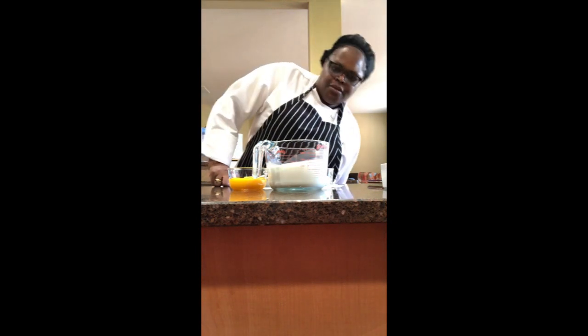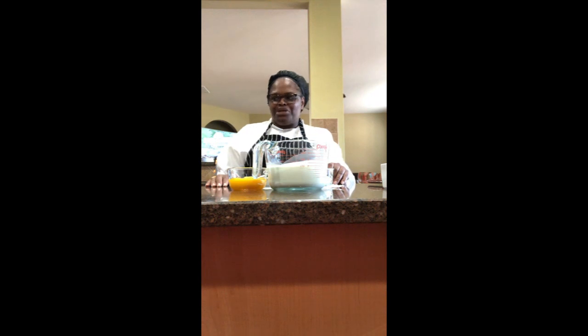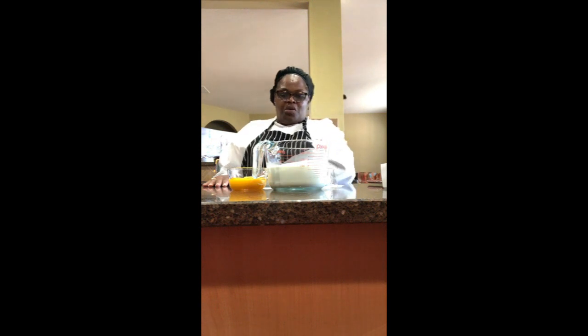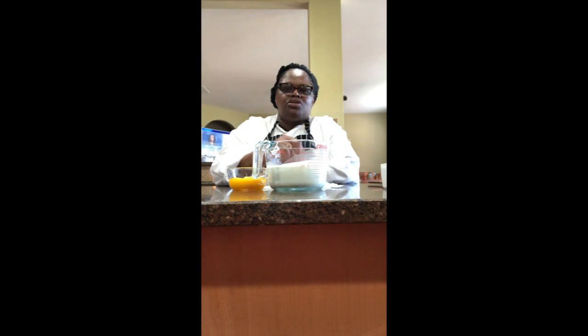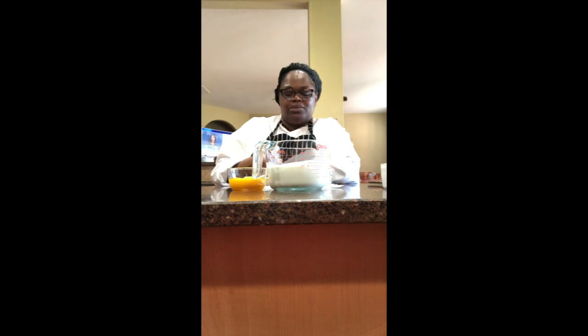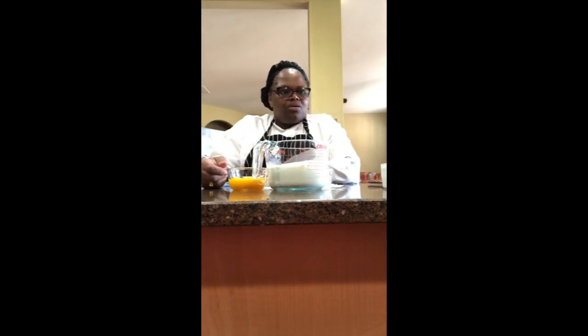Hey y'all, today we're gonna make creme brulee, and it's a very simple recipe. It requires four ingredients: 500 grams of heavy cream (16 ounces or two cups), 100 grams of egg yolks with no whites, 60 grams of granulated sugar, and one teaspoon of almond extract or almond emulsion. Plus some extra sugar for the brulee — and that's all the ingredients.